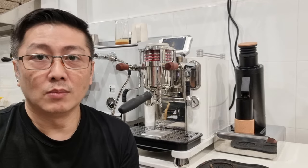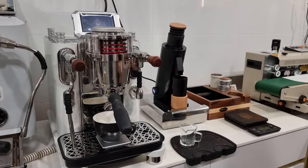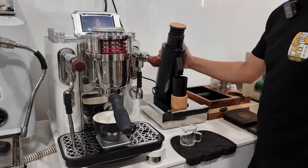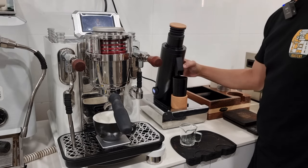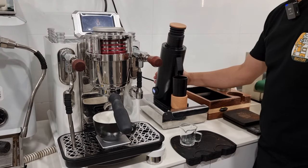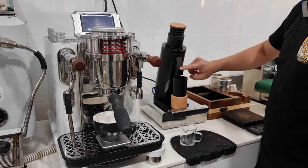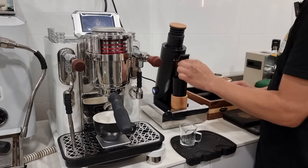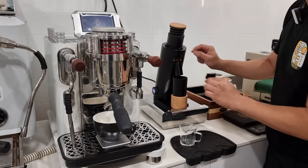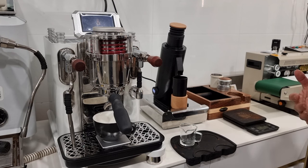First of all, I have to commend the effort in making this grinder very premium. The grinder finishing is really good, and I love the magnetic design of the exit chute which is detachable for cleaning. It comes with a tiny brush. Now I will talk about the things I don't really like about this grinder.